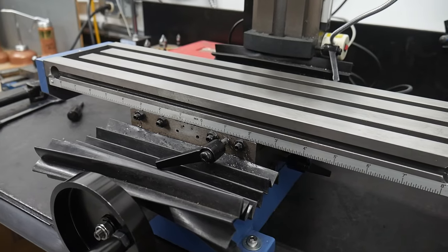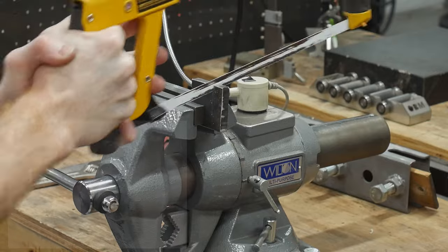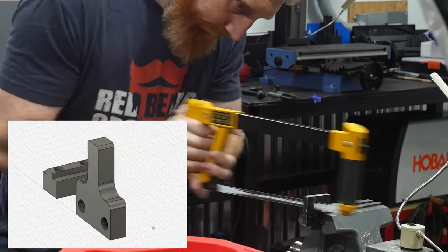I got the basics of this design from a website called Academy of Legardo, which I'll put in the description below. In addition, I'll have a free set of plans down there that I drew up in Fusion 360 after completing this prototype build.